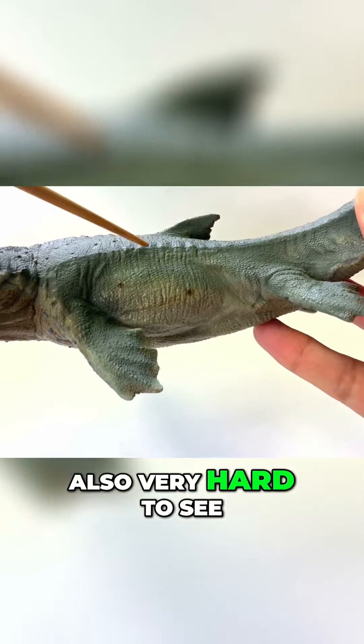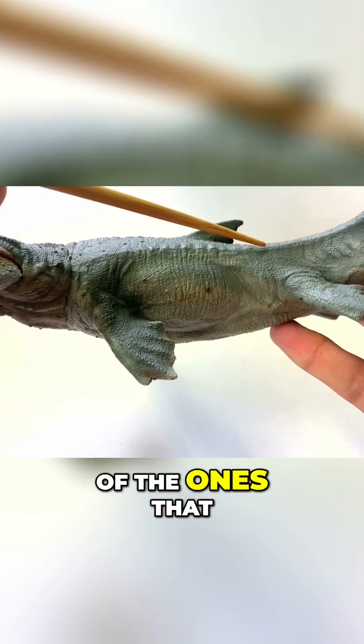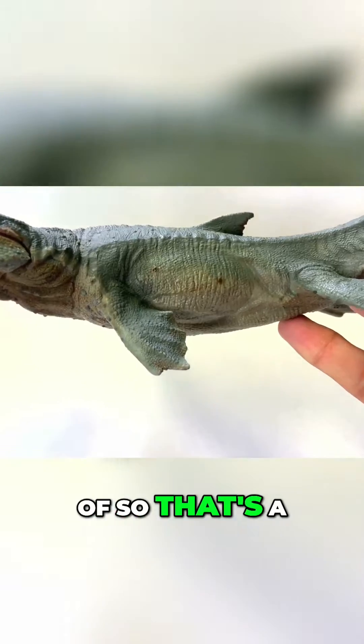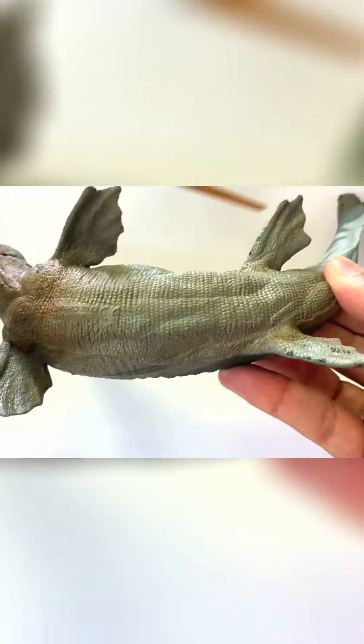The scales on this figure are also very hard to see, but they are there. They are very small, much closer to that of the ones that we found impressions of. So that's a very, very neat feature.